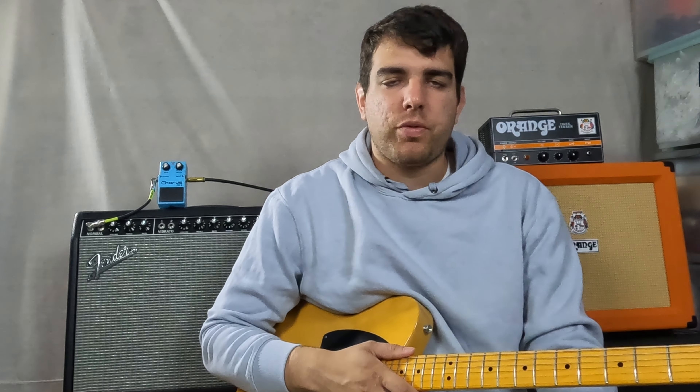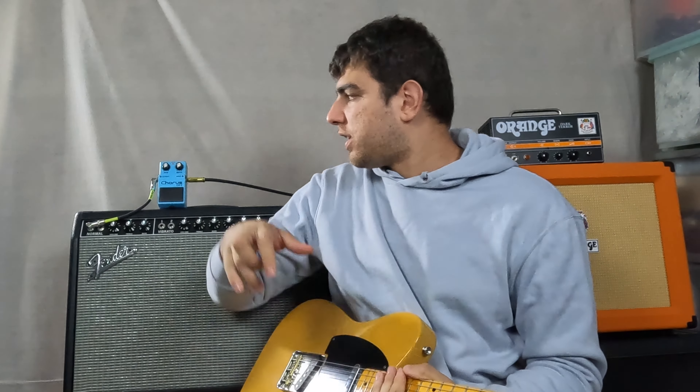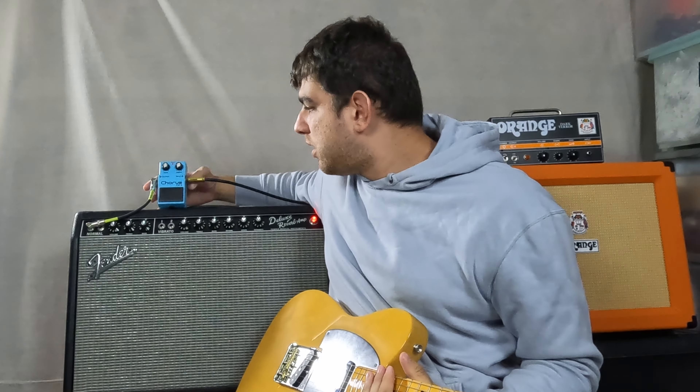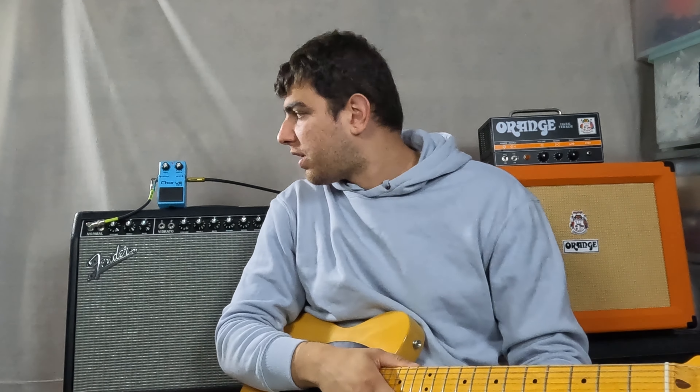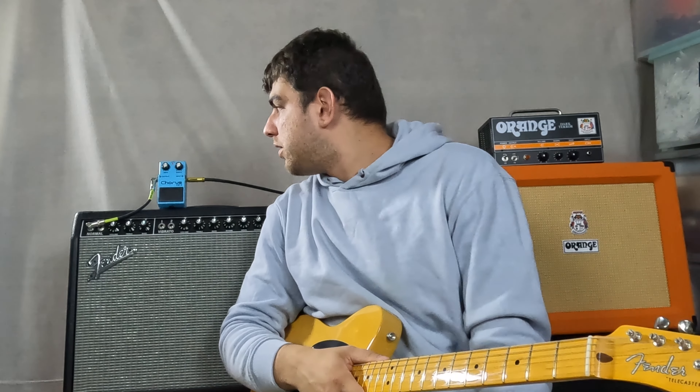What's up guys, it's Adrian here, welcome back to my YouTube channel. Make sure to subscribe if you're into anything guitar or audio related. Today I'm checking out the Boss CE2 — this is a vintage Boss pedal, green label, from around 1984 to 1985. It really defines the sound of 80s guitar.